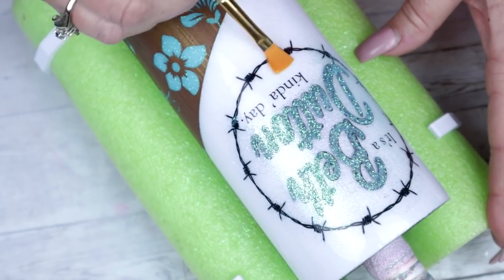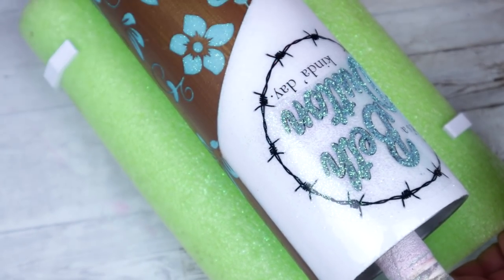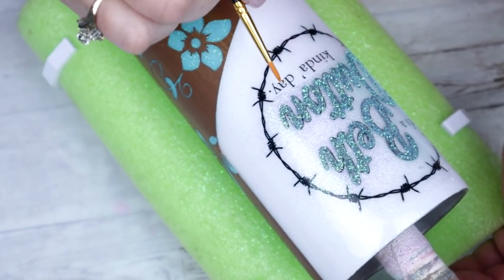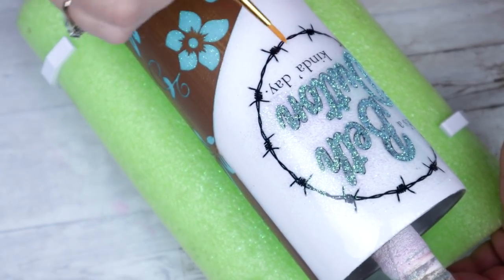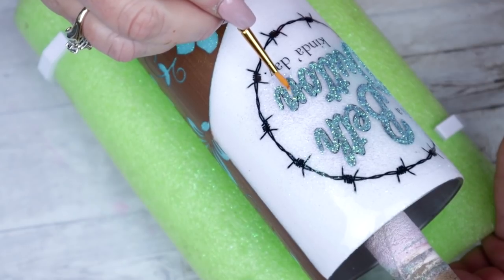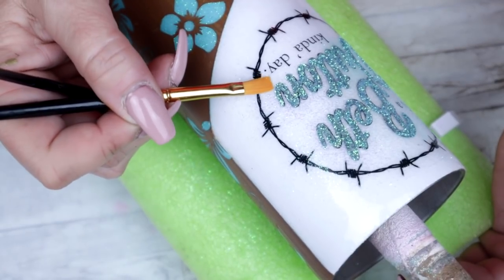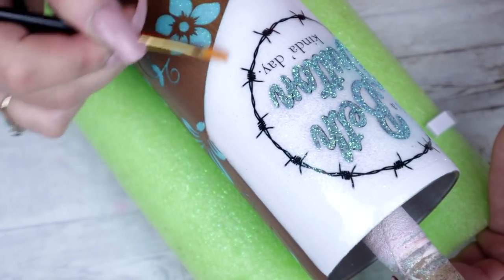Once you have given your glittered name some adequate time to dry, then we can go back through and clean it up. I used two different size brushes to really get in there and tighten it up and remove all that excess glitter. You really want to do this before you seal it. If you seal it with all that excess glitter, that's where it's going to stay and it's going to be much more difficult to remove.